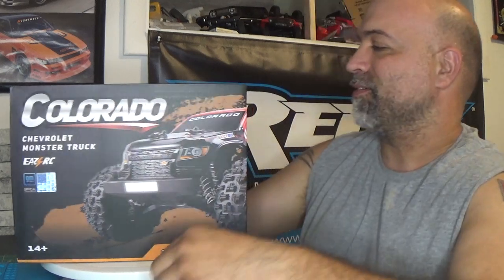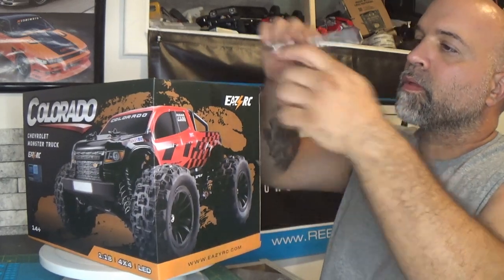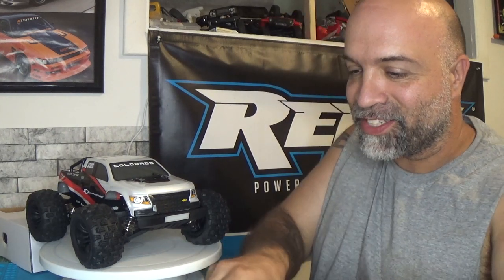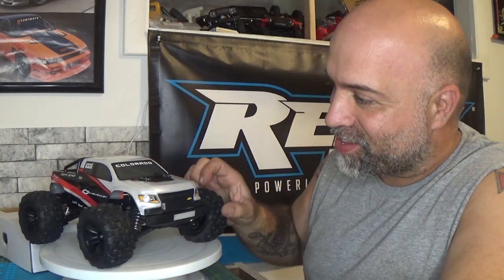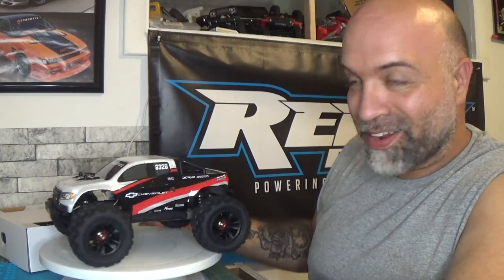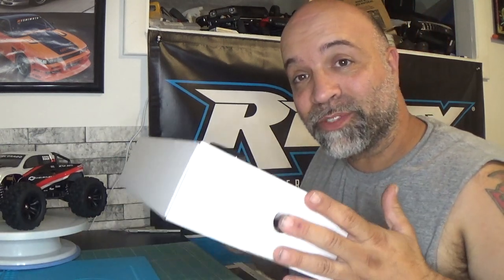And here it is — this thing looks awesome! I have got to say I am really really liking this thing. So before we get to the car, let's see what else comes with it.